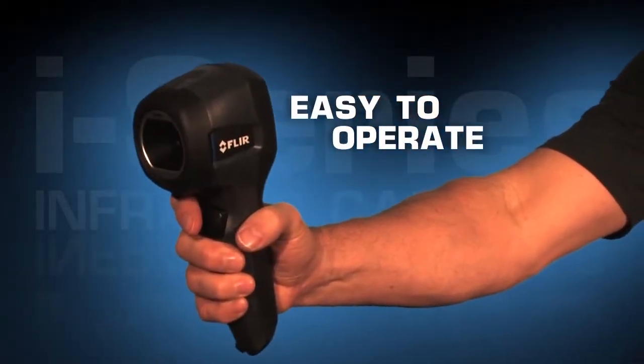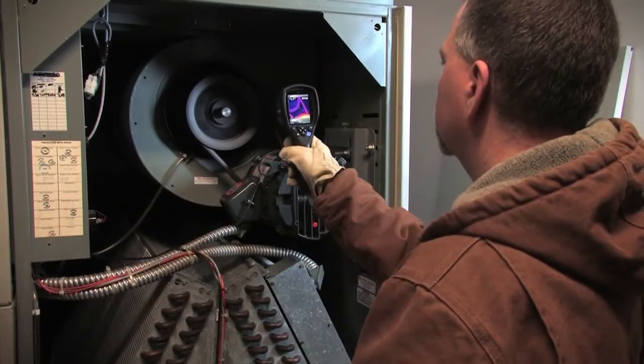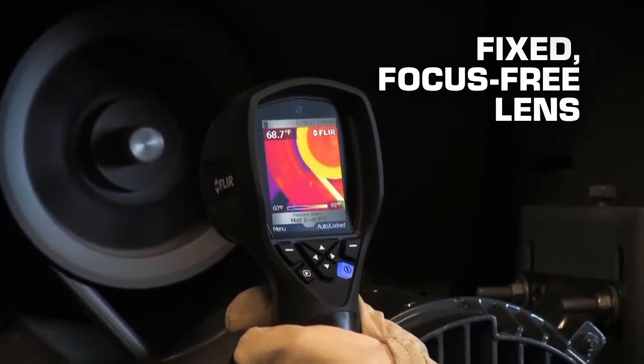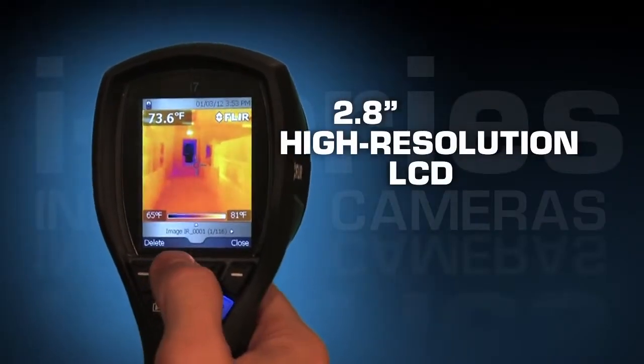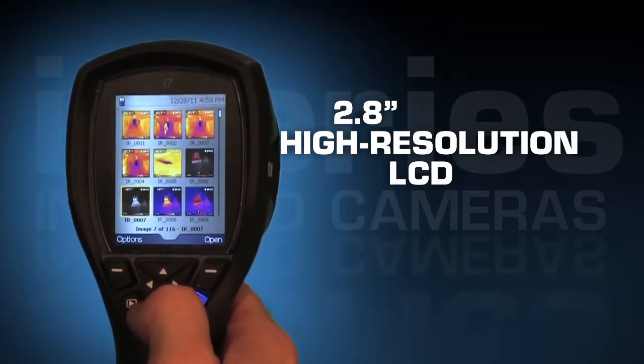All FLIR i-Series cameras are intuitive and easy to operate. Just open the lens cover and you're ready to start tracking down problems. The fixed focus-free lens makes acquiring clear images as simple as can be, and the high-resolution color 2.8-inch LCD display helps you locate problems quickly and easily.